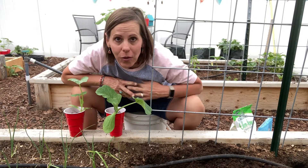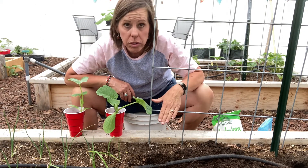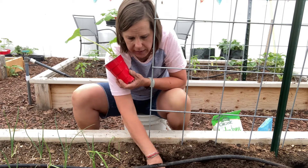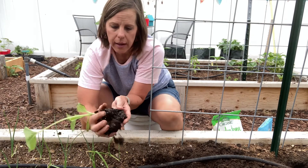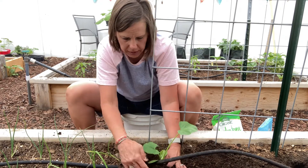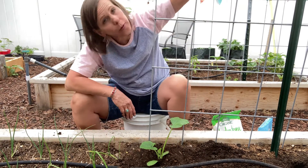I've already pre-dug my holes and put in my worm castings and some garden tone. Now I'm going to be planting an acorn squash right here and a Cinderella pumpkin right here in front of this post. I take the worm castings and the fertilizer and give it a little mix with a bit of the dirt just to toss it up. Then I take my acorn squash and stick it down here and bury it up. As it grows, it's just going to grab hold of the panel here and climb, and then I'll have fruits that hang.